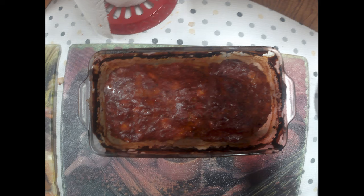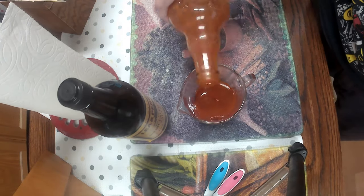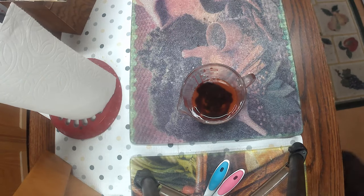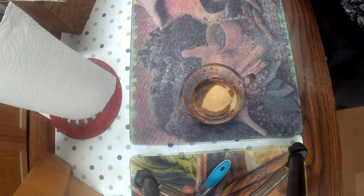Hello, today I'm going to tell you how I made my meatloaf with buffalo sauce. I take some ketchup, put it in a little dish, and some Frank's buffalo sauce, and some Worcestershire sauce. Granulated garlic, dried out, just a tablespoon, and a tablespoon of ground pepper.